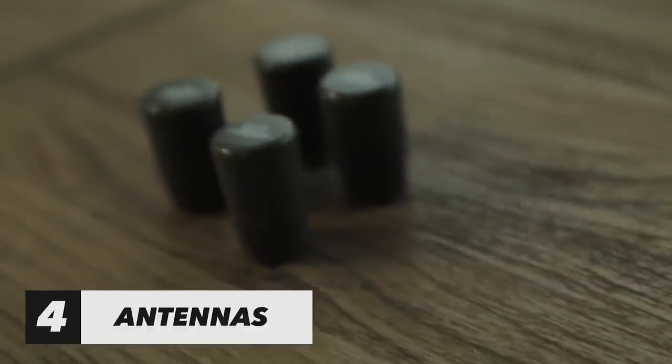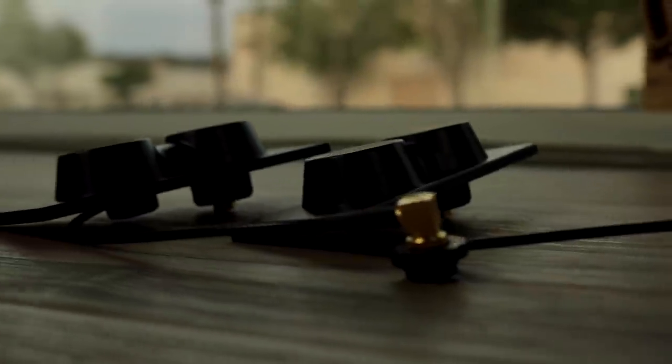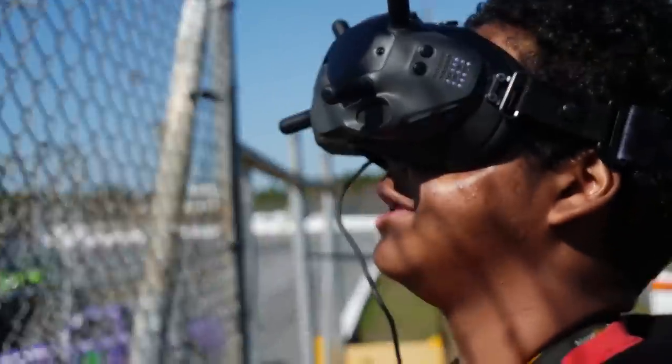Number four on the list is antennas. You gotta have antennas — you can't fly without them. You technically need antennas for your goggles and your quad. My favorite antenna for my goggles is dual patches. I'm patch all the way — they're actually crosshairs technically. I'm omnis all the way because I can stand in the middle of the fly field and just fly all around myself.